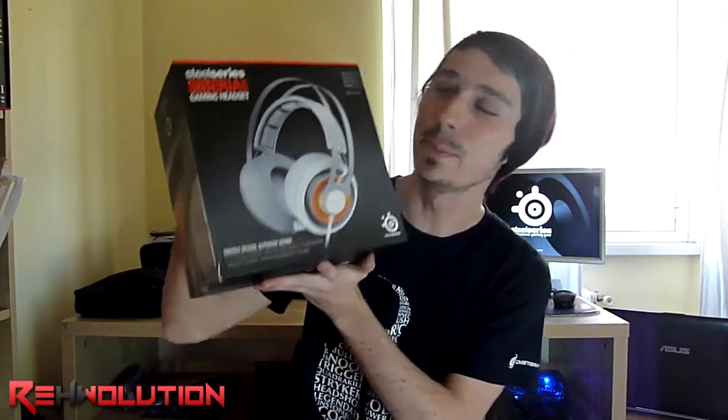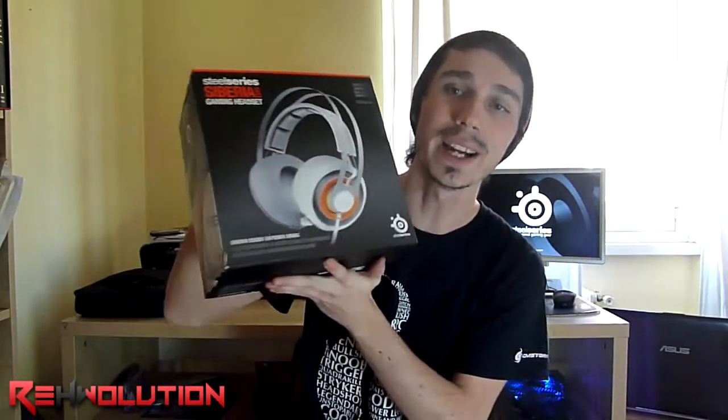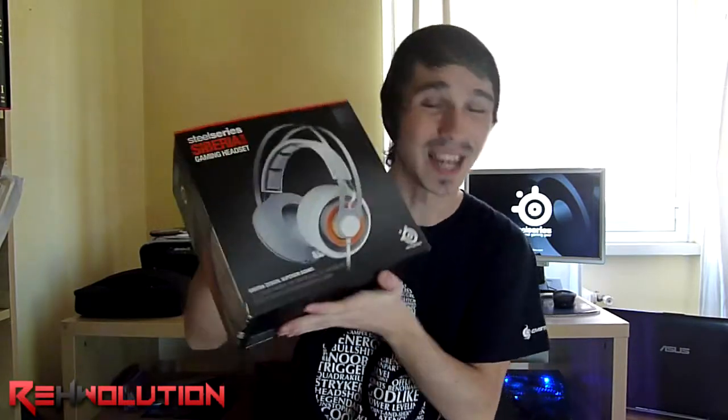Welcome everybody to a brand new unboxing video from Revolution. This is Jiku, and today we are looking at the SteelSeries Siberia Elite Top Gamma headset. I'm feeling really lucky to be able to make a video about this headset because there are very few samples of this in the world at the moment.